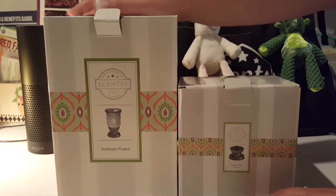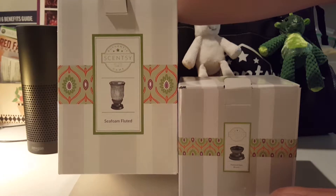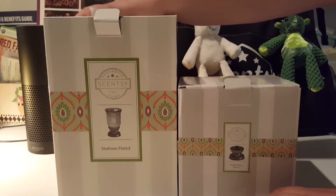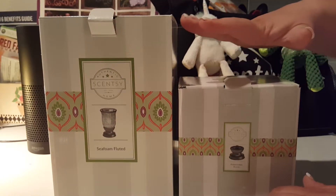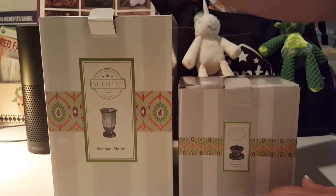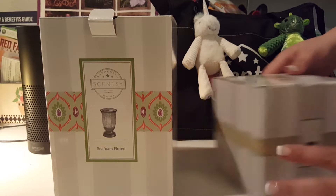So what we have here today is the Sea Foam Fluted Shade, part of the Lampshade Collection. All Lampshade Collection items always come in two boxes: you have the base, then you have the actual shade with all of the different parts. So let's go ahead and jump right into it.